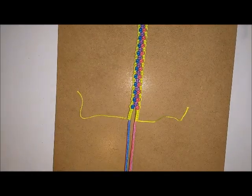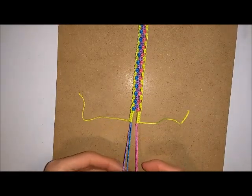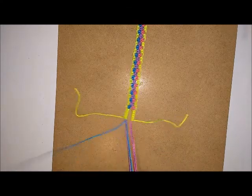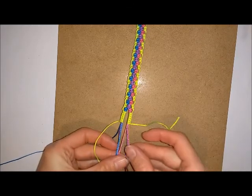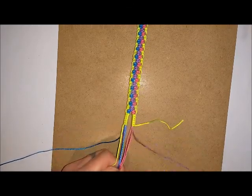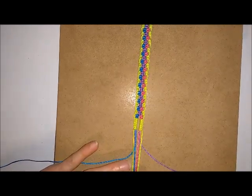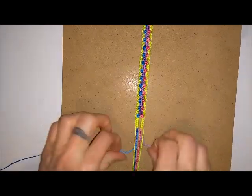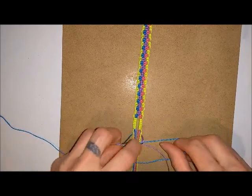Now do a square knot or a couple of square knots at the end to fasten your buttonhole. Take one of your longer cords and do this at each side, then clip the rest to the bottom of the board. Do as many square knots as you want at the bottom to fasten everything in place.